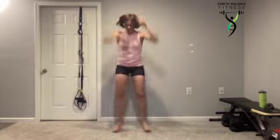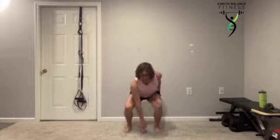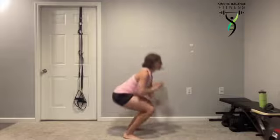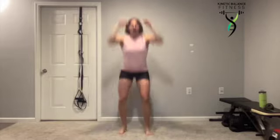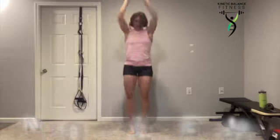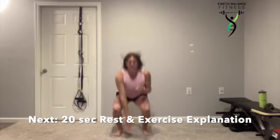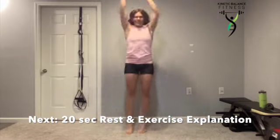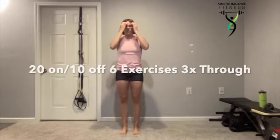We want to slowly increase the intensity here. As we reach down into that squat, our chest stays up nice and tall and we're sending those hips down and back. Five more seconds — we're finishing that warm up. Keep those feet moving.